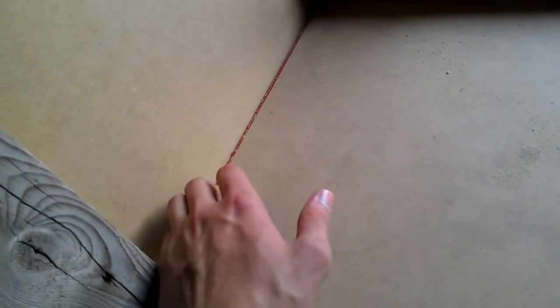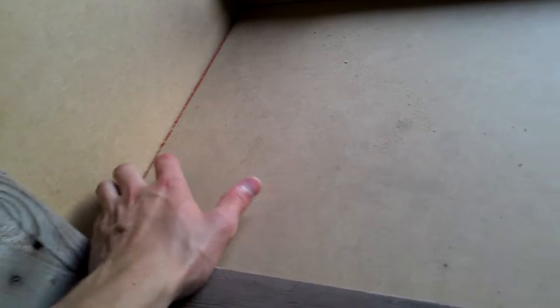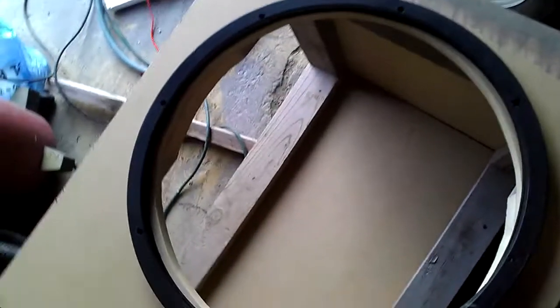I thought about sealing this — I may or may not. It doesn't really matter since I sealed it on the outside really well and on the creases, so it should be all right. My port is going to be right here on this wall. The sub will be right behind my driver's side and the port will be on my passenger side.